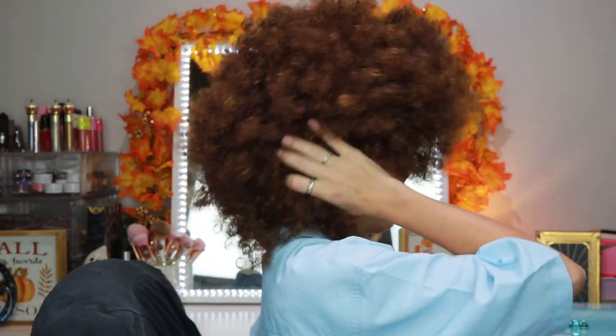I know I look so stupid — okay, I love it, I love it.